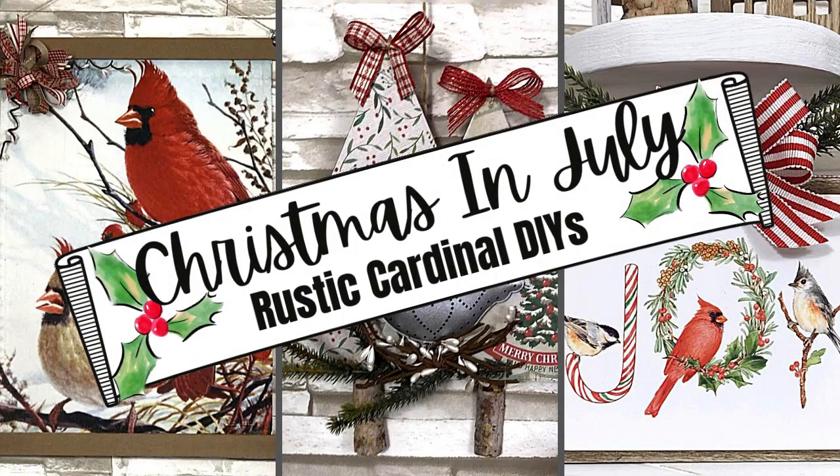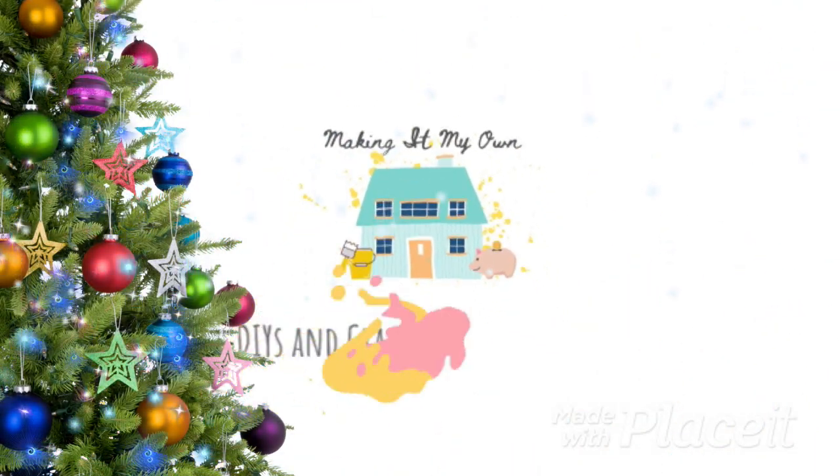Welcome to Christmas in July. I have some Rustic Cardinal DIYs. I'm Brandy and this is Making It My Own.